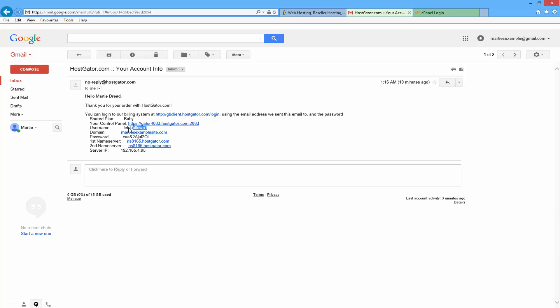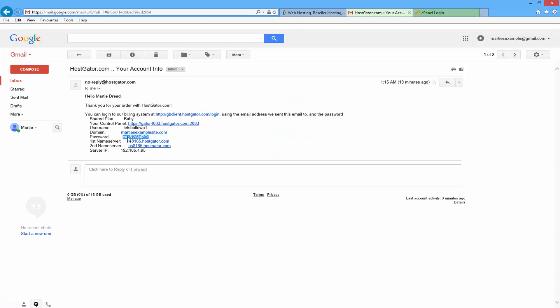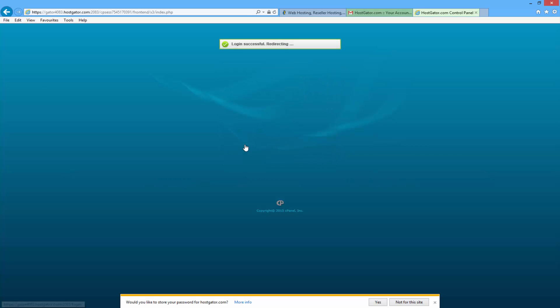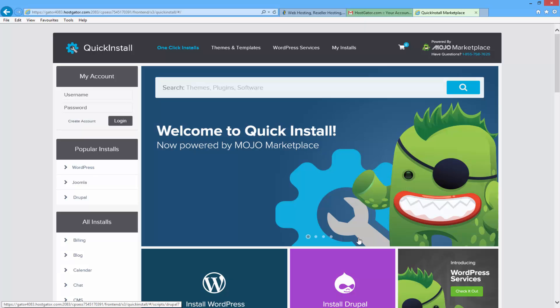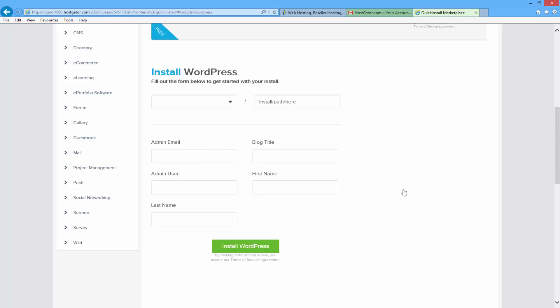Click on the link beside where it says 'your control panel', then go back into your email and copy your username and paste it in, and then do the same for your password. Just highlight it with your mouse, right click, copy, and then paste it into the cPanel login screen. Once you do that just click where it says login. Once you're logged in, scroll down to where it says 'Quick Install' — it's just under where it says 'Software and Services'. Click there, then on the left hand side click where it says WordPress, and then scroll down on the right hand side and click 'Install WordPress'. This will bring you to a form where you want to choose your domain name from the drop down. You should only have one if you've just signed up, but if you've got more than one just choose the main one you want to use.